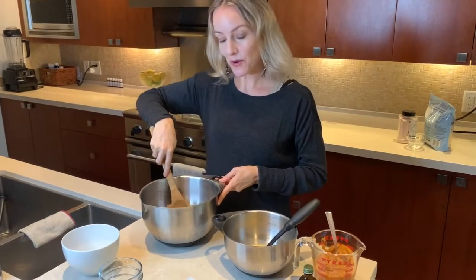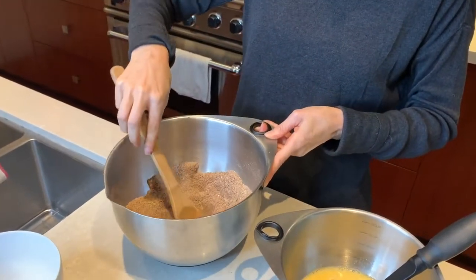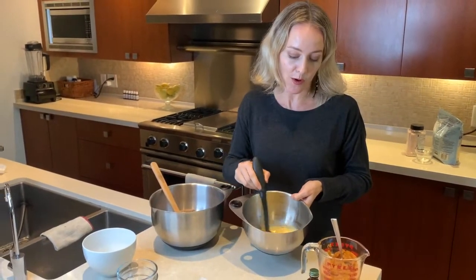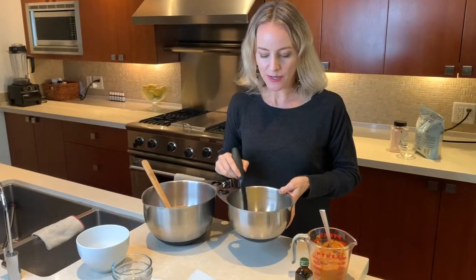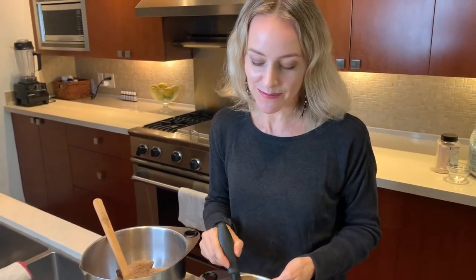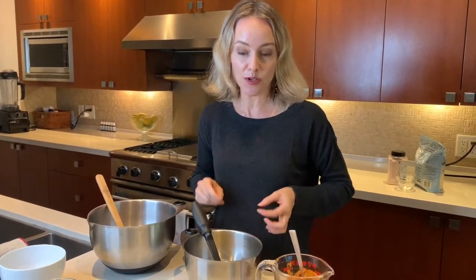Now we're going to move on to our wet ingredients. I'm going to create a little well in the center of the dry ingredients to pour the wet ones into once they're ready. In my wet bowl I have four organic eggs, lightly whisked. Eggs are a great source of protein and contain great vitamins and minerals. If you have eczema or psoriasis, I would avoid eggs and use flax eggs instead — a mixture of ground flax seed and water. But if you don't have eczema or psoriasis, use the eggs — unless you're vegan, of course.